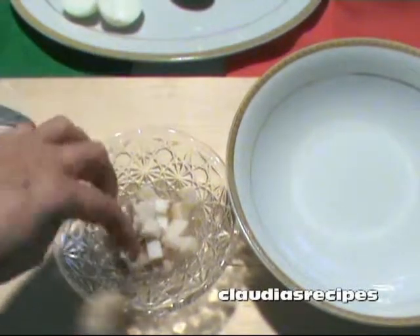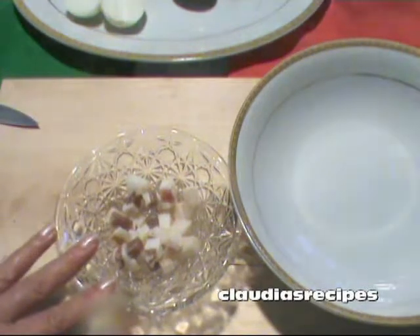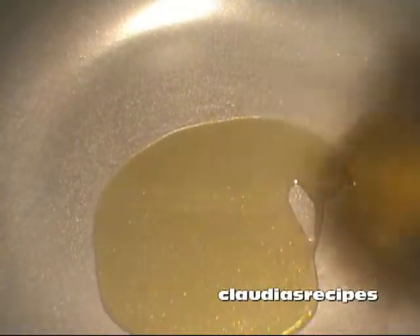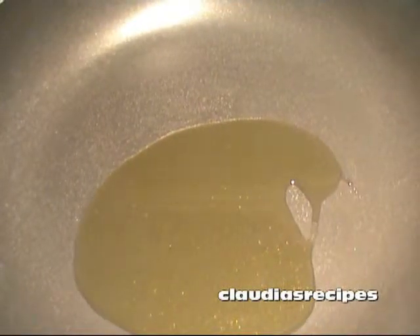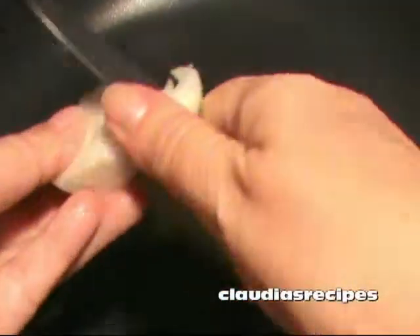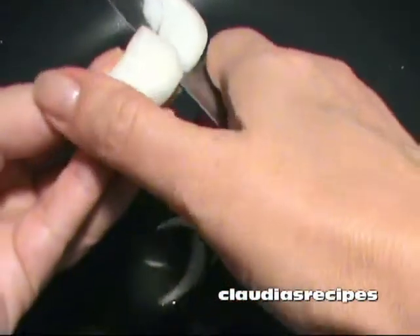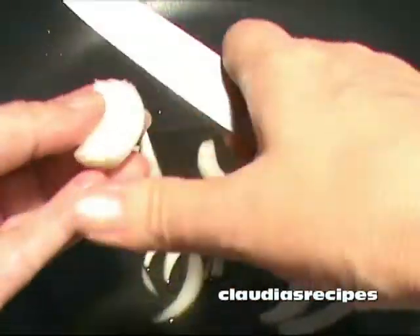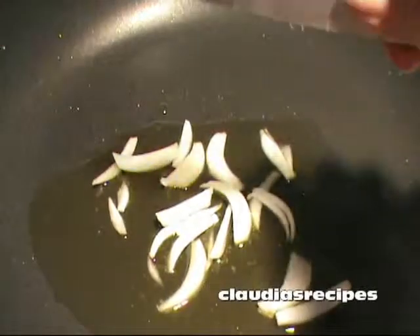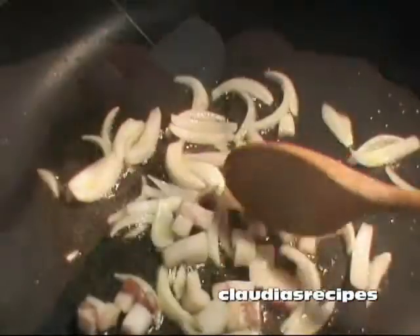Che bello e che profumo. Look how beautiful the bacon is. Versa l'olio in una pentola e cuoce a fuoco medio. Place the extra virgin olive oil in a pan on a medium heat. Add the sliced onion and guanciale and cook for one minute.